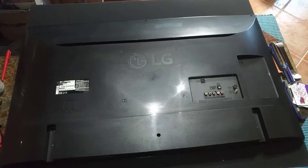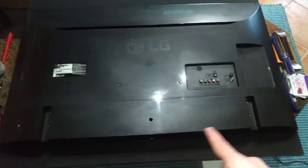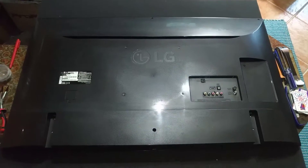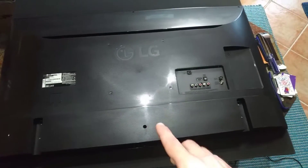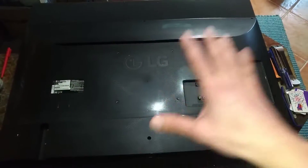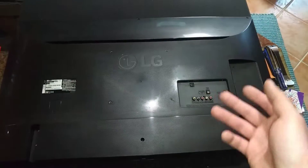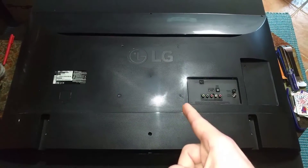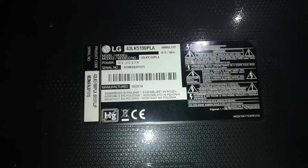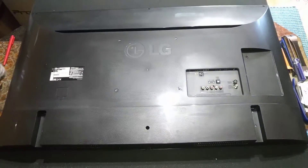If you searched for this video, you are probably wondering how to open an LG TV with this chassis, because this is a little bit different from most TVs. Most TVs you can just remove all the screws and lift the back cover without any issues - sometimes it has some clips but they don't usually give you trouble. Not this one. There's a trick with this one. There are other models that use the same chassis and the trick is the same.